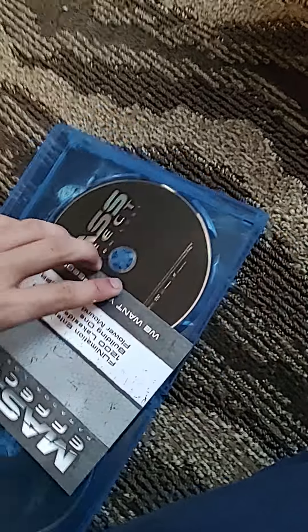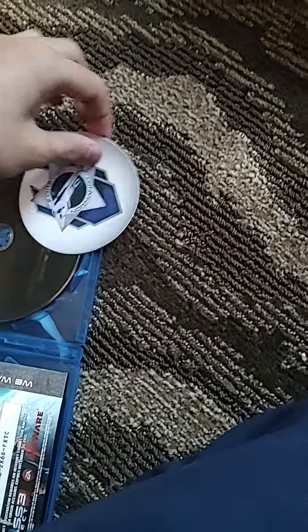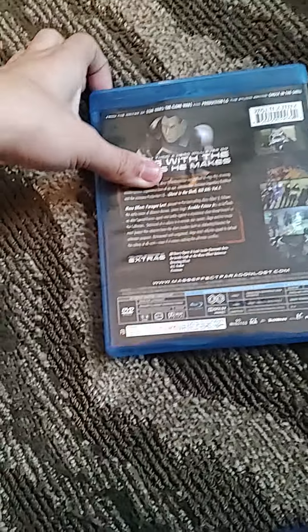Put it back in, let me see the movie's rating. That movie is rated TV-MA - that's the TV shows.